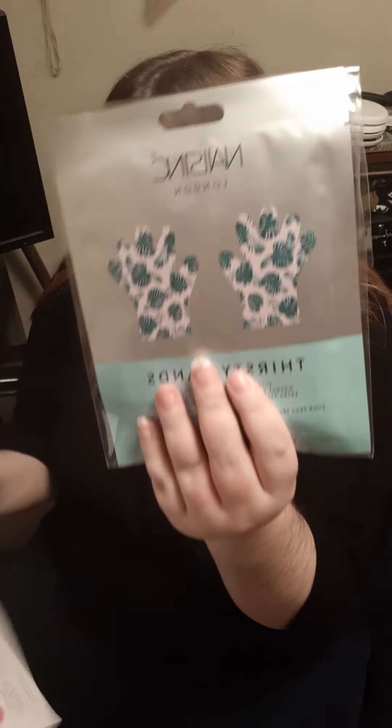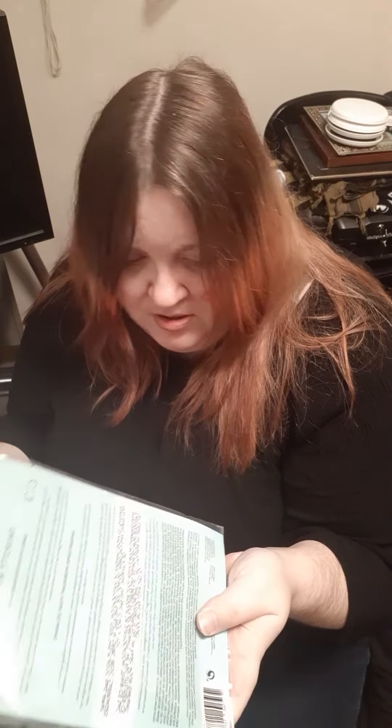The next thing is by Nails Inc — I think it's called 'Thirsty Hands' and it's $16. It's a hand mask duo — I'm only seeing one at first but there are two. These gloves feature a blend of plant extract, shea butter, and vitamin E to instantly smooth and rejuvenate dry hands. So these are just mittens, essentially.